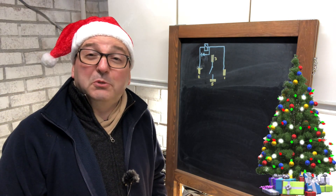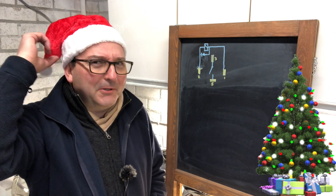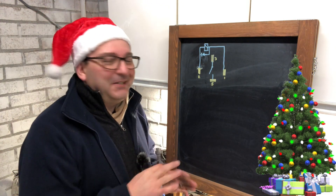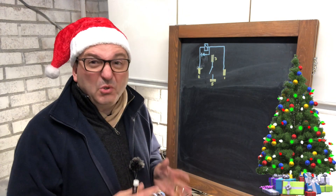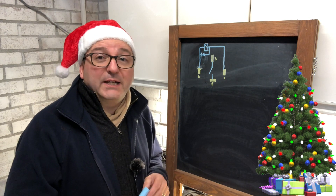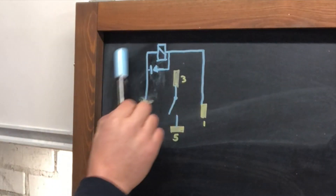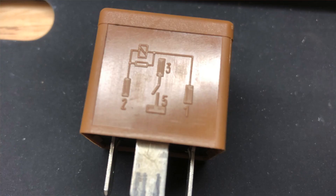Welcome to the Christmas lectures, live from Lincolnshire — the gag will be lost on anybody who's not British and old. This is not to teach you guys to suck eggs, but quite a lot of people will never have looked inside a relay or necessarily know what they're for or how they work. So here's the quickest and simplest version I can come up with. There's a little diagram on the side of the relay, and I'm going to show you my even simpler version of that diagram.